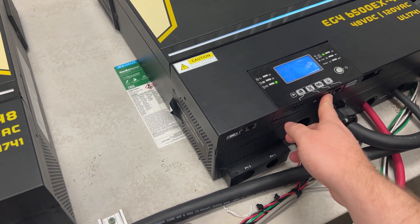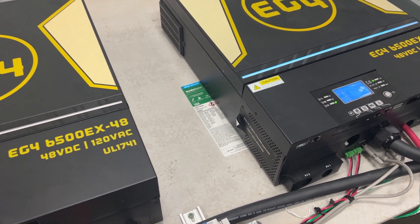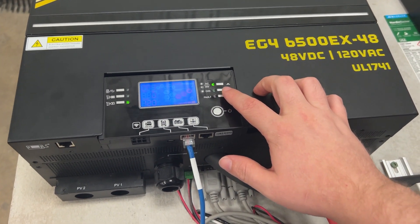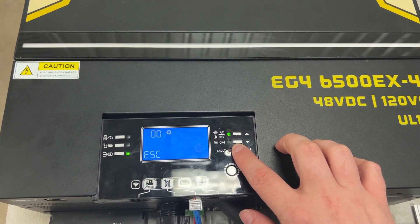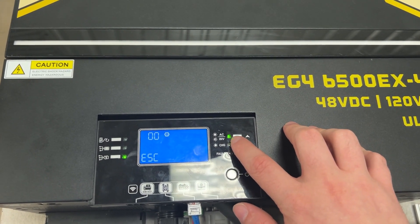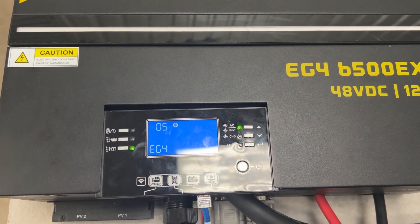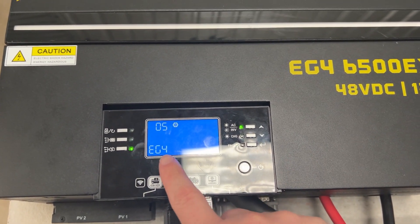There's no splitter coming in over here. What's going on is they've actually been programmed, and I'll show you here. The main inverter that you have connected to your battery — this one needs to be in the EG4 setting on number five. As you can see on setting number five, we've got EG4 over here.